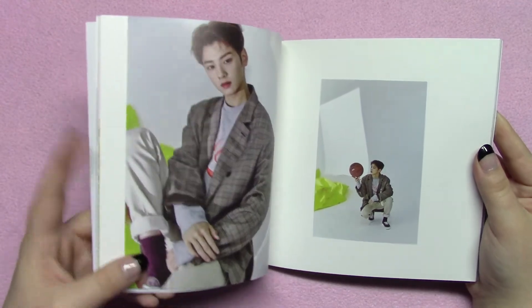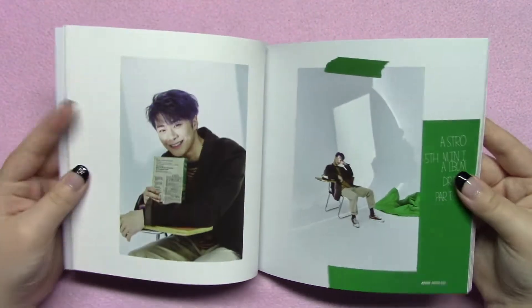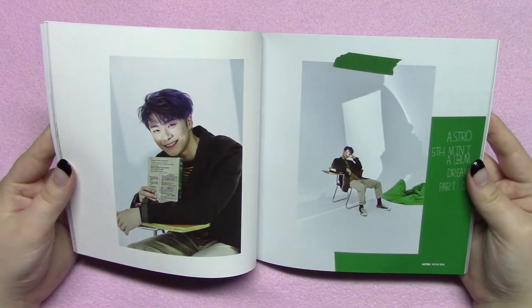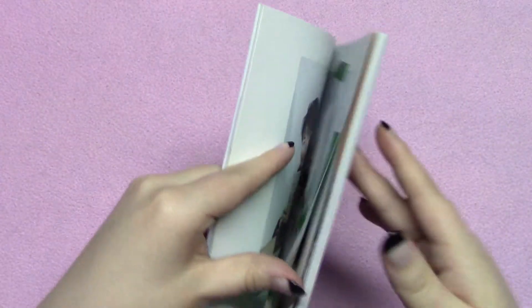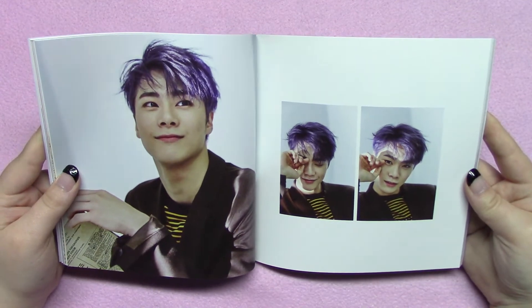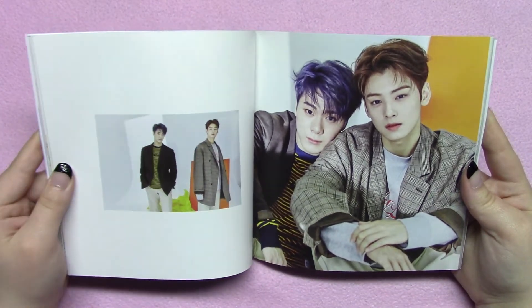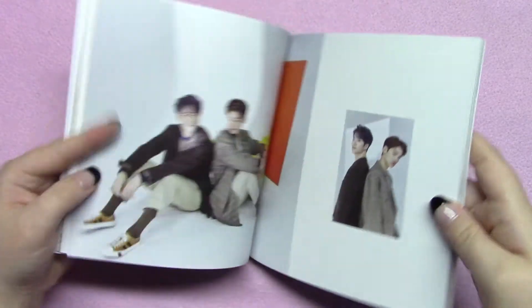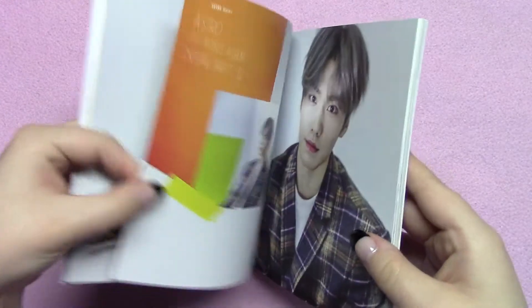He has these really cute purple socks on — just adorable. Then we get into Moonbin and he has this really cool dark blue kind of hair, which I thought looked amazing. Just like with the last pair, you get both of them together for a few pages. I love Yunwoo and Moonbin's friendship so I thought it was really cool to have those pages.